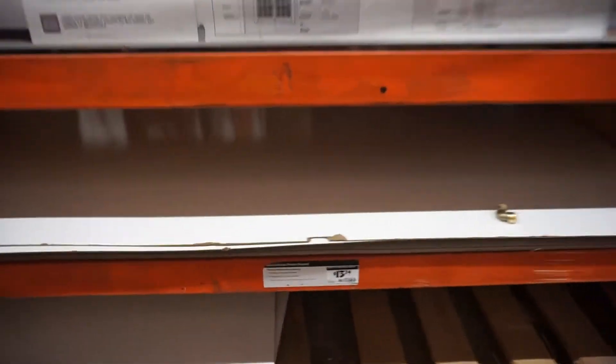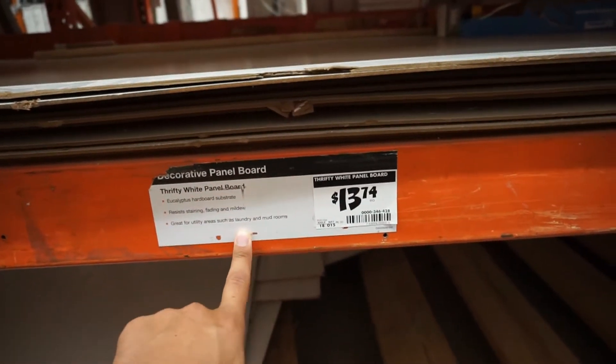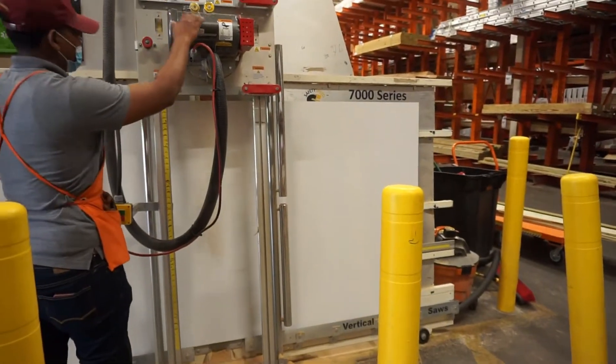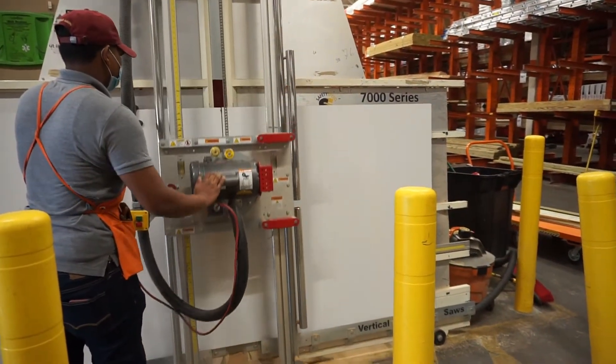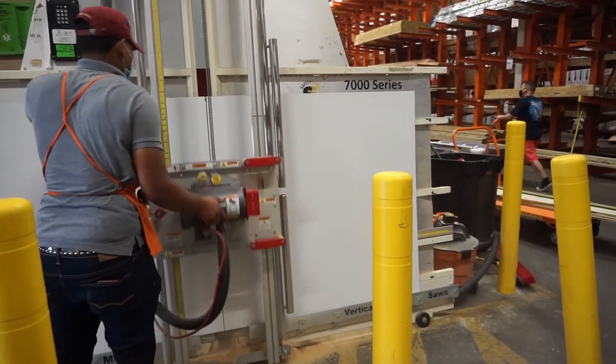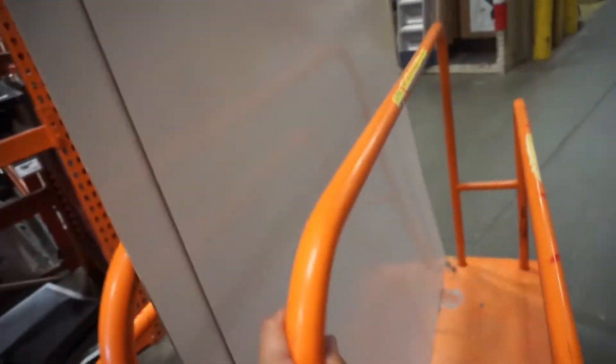You're going to want to find this thing right here — decorative panel board, white panel board — $13. Try to find one that doesn't have chips or breaks, so look under the ones on top to get a good one. Then we're going to bring it to the cutting center where they'll cut it to whatever size you want. It's a lot easier if you get one of these carts so you can push it over.